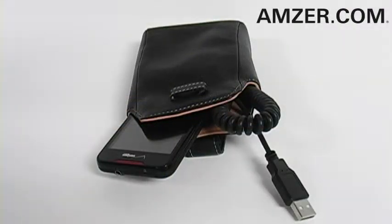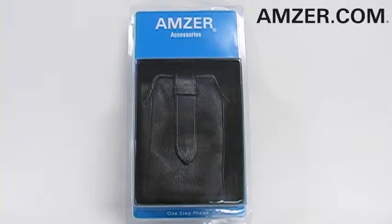So carry your various gadgets easily and in high style with the Amzer Universal Leather Deluxe Pouch. Available now at amzer.com and at foamy.com.